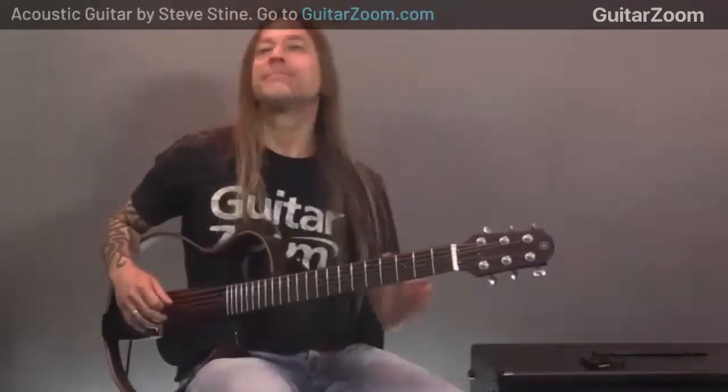Today we're going to be talking about jamming on a single string - jamming with a single string. Just one string, jam on that one string all the way up and down the neck.